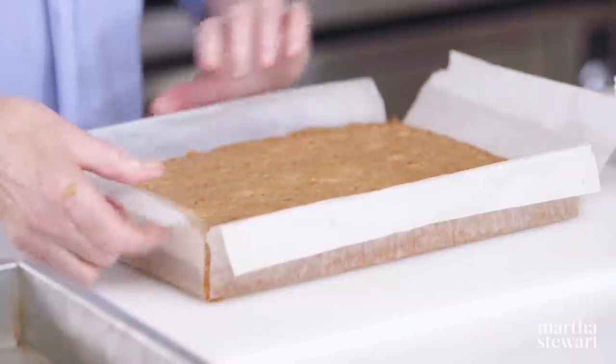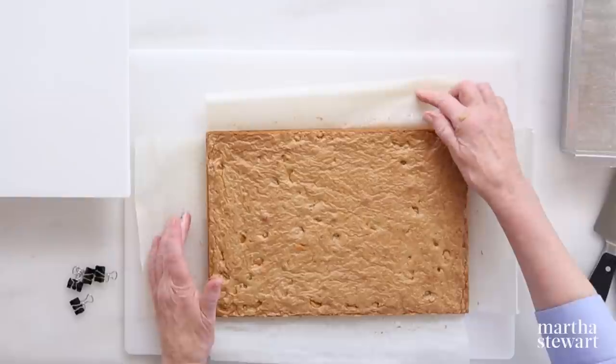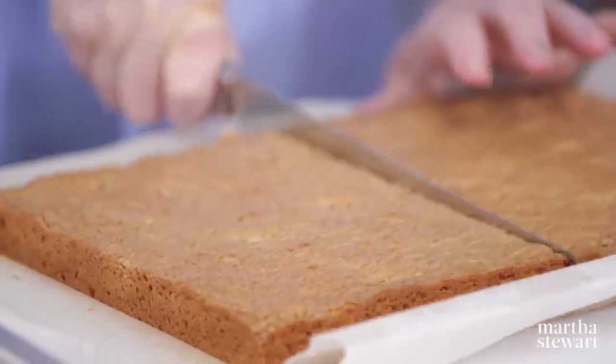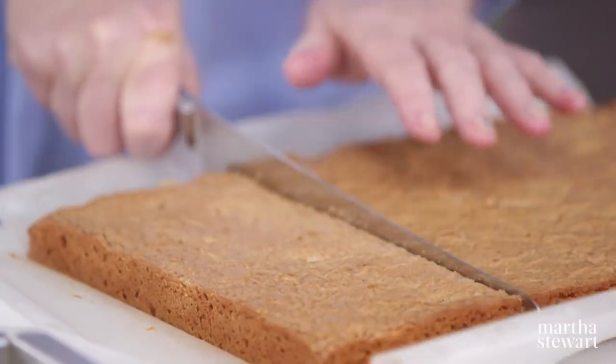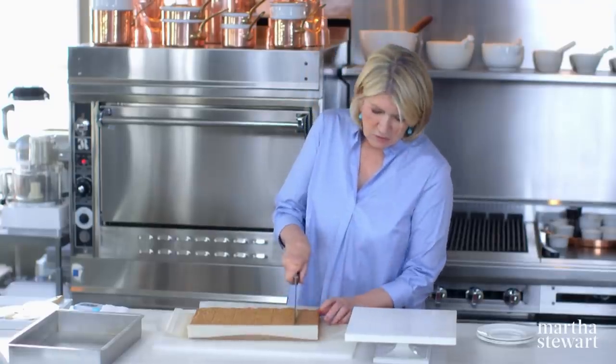Now it's time to unmold the beautiful blondies and cut them into whatever size squares you like. I'm using a serrated knife — these serrated knives are so fantastic. I think this has to go into thirds. It smells so good — you can smell that brown butter. In a restaurant you might trim the edges off, but at home you don't have to. I love the corners — you get the chewy in the middle and the crunchy on the outside. That's the best of both worlds.